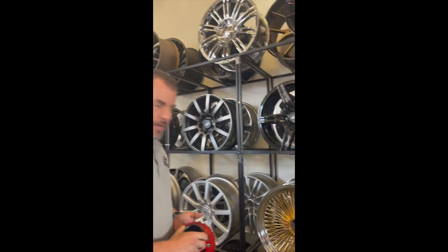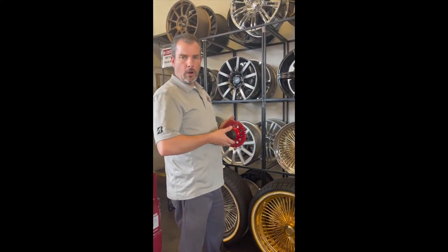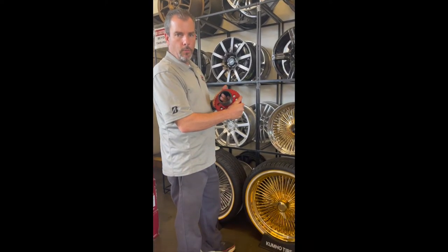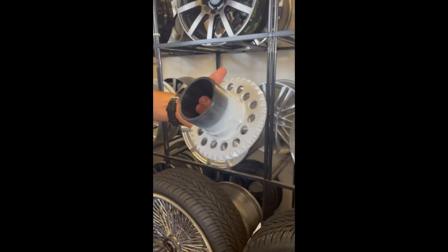Also important to know with adapters is that they're threaded differently — counterclockwise and clockwise — depending on which side of the car. This one is color-coded red for the right side of the car, and this one is color-coded white for the left side of the car.